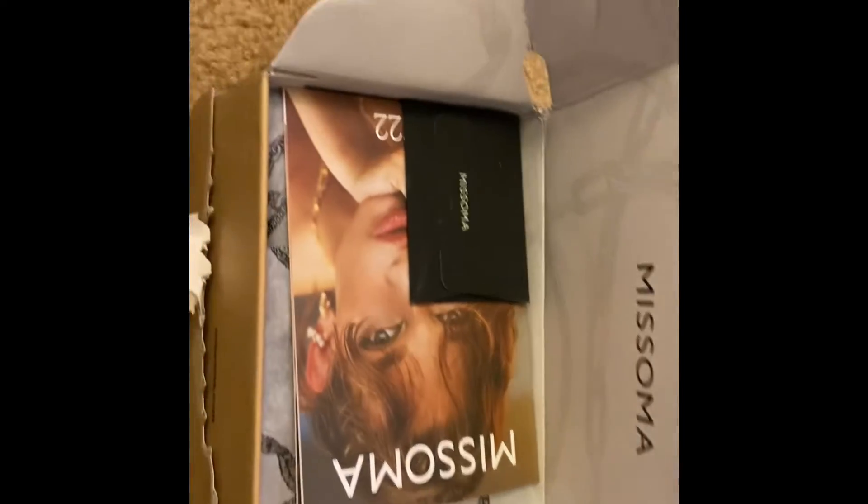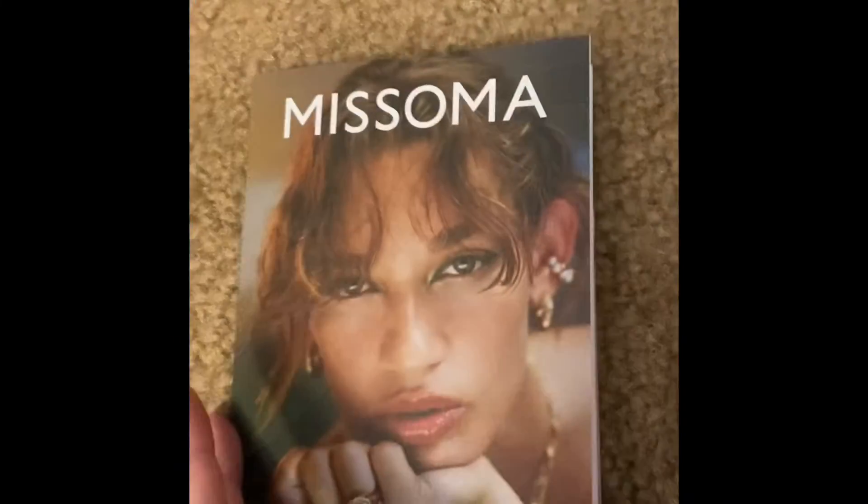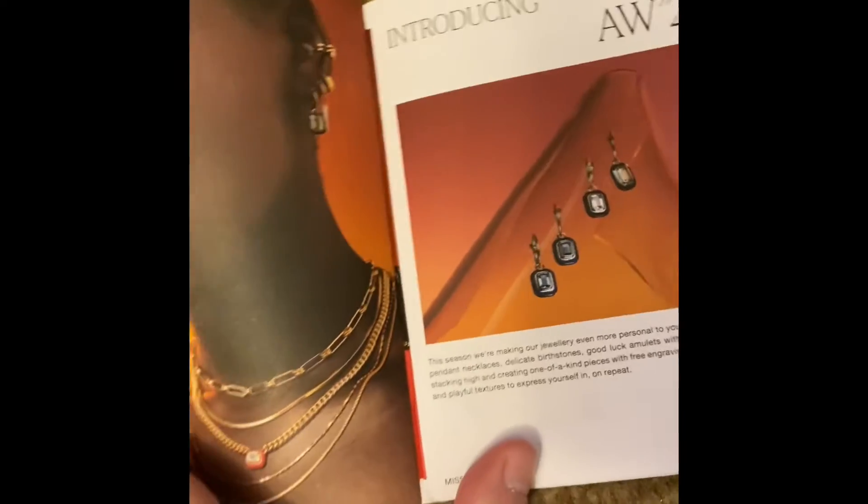The Missoma jewelry arrived in about two days from London, and it was nice to see they are using eco packaging. They included a polishing cloth and catalog, as you can see.